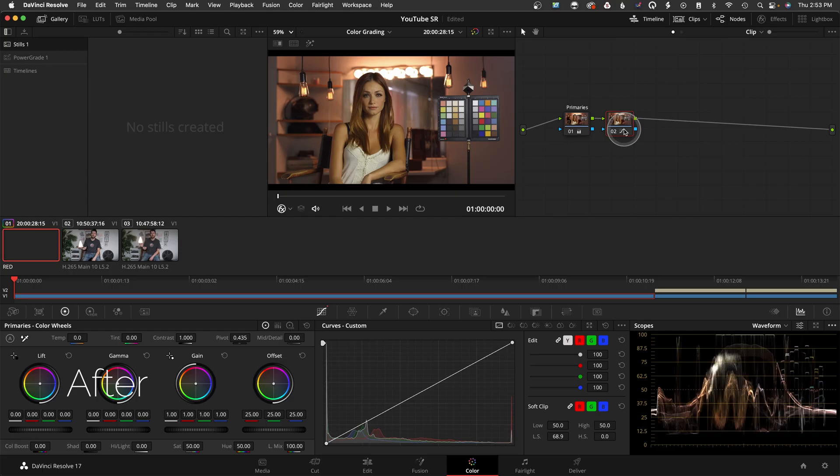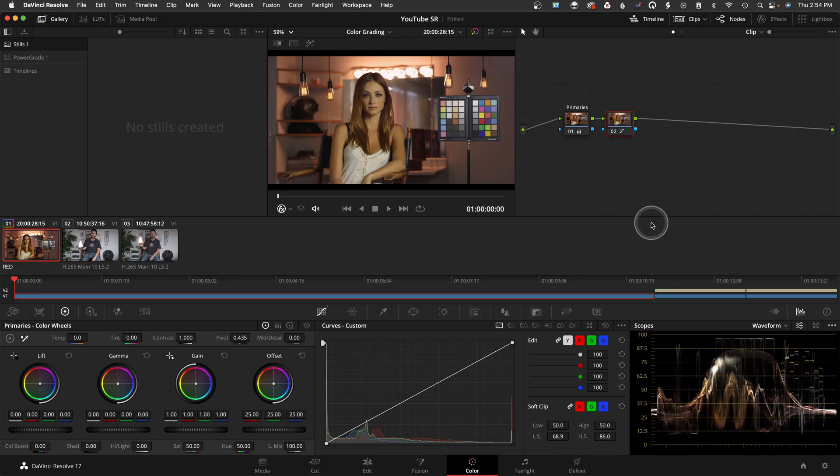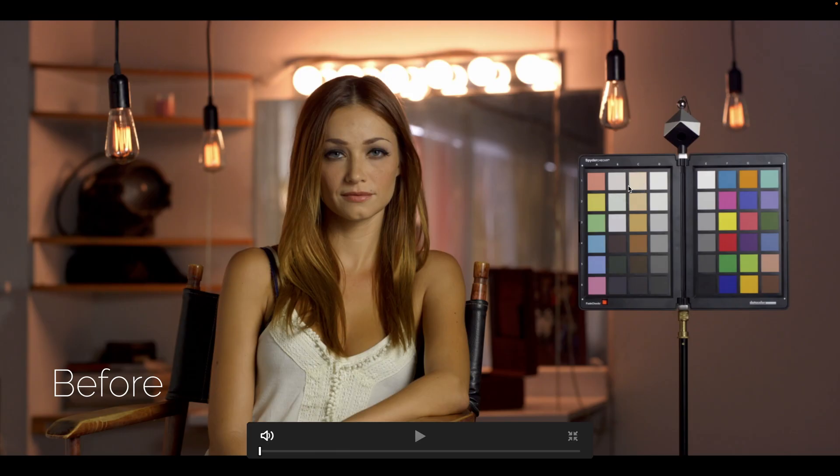You can see how much it raised the shadows — I'm definitely exaggerating it a little so you can really see it. Then I'll go to High Soft. Pay attention to what it does in the scopes up here — as a colorist, you're constantly viewing the scopes and the image. I'll do the roll-off of the highlights, and there we go. Before and after — you can see how it's bringing down those brighter areas.